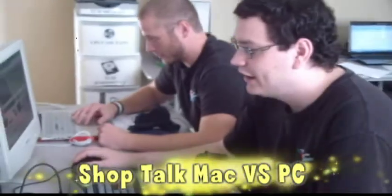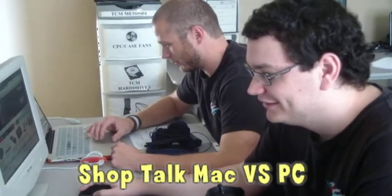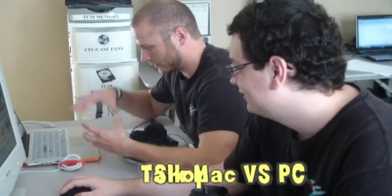I was taking the keyboard apart. How far apart do you think it has to come to get to that? I don't know, there's only like four screws to take the whole thing apart. So we'll see how that goes if I need to take it apart.